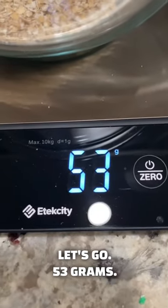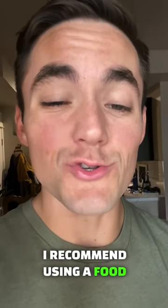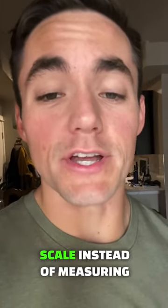53 grams. So if you track your calories or your macros, that is why I recommend using a food scale instead of measuring cups.